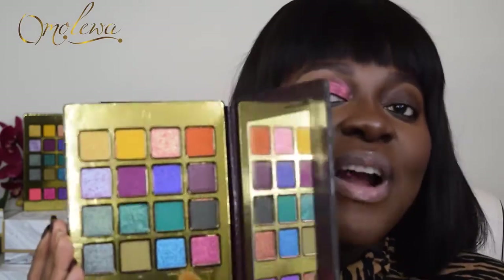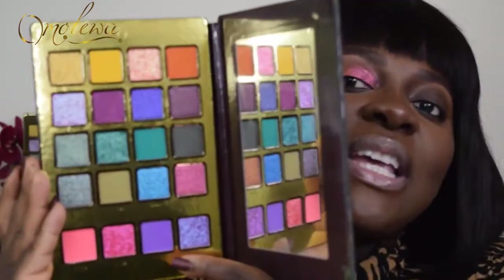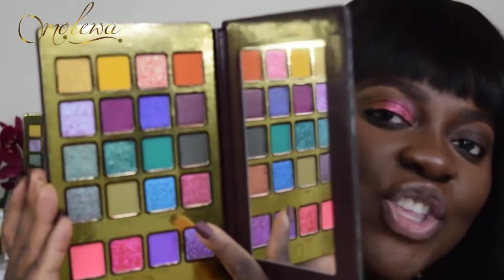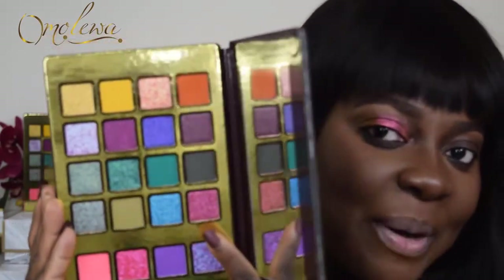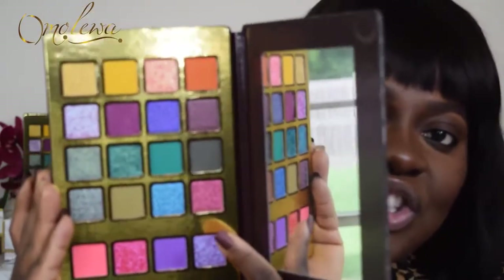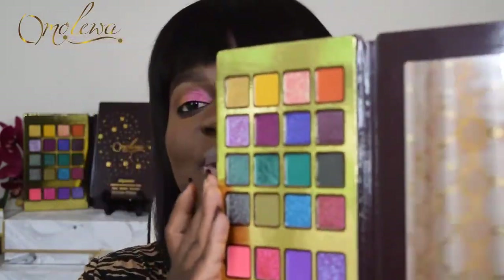If you take a very close look at it, you can see different hues of pinks, purple, gold, and even orange. And all you need to do is use your fingers and wipe it on your eyelids.